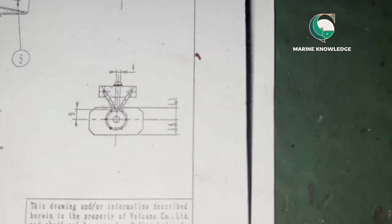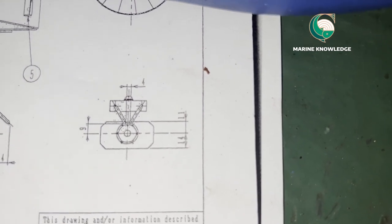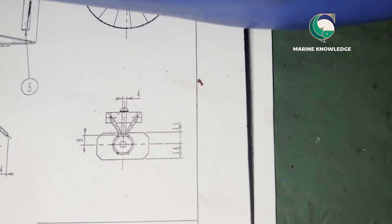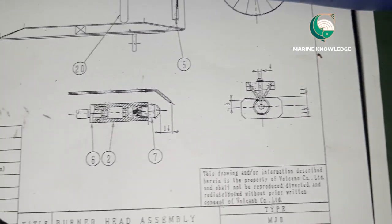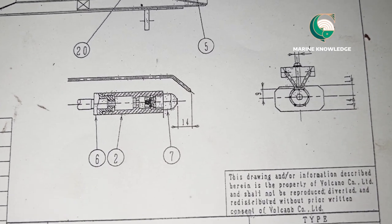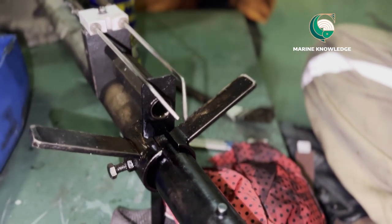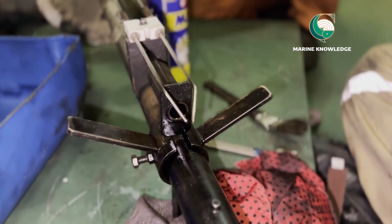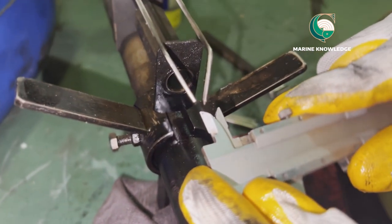This is the manual page where it is indicated that you need to check the gap between the ignition electrodes and the distance between the ignition pilot burner and the ignition electrode. This burner is basically a jet type, and it's a Volcano type boiler.